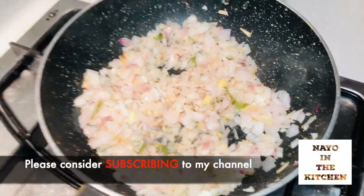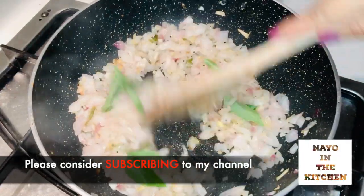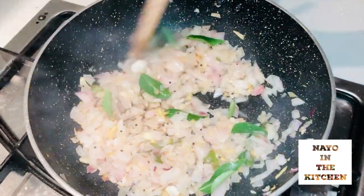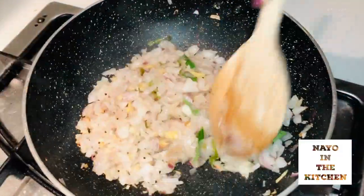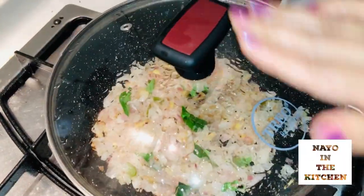Let's make it a little more red. I'll cut it over here and put it in the pan.